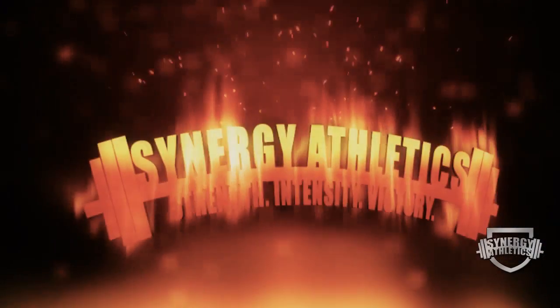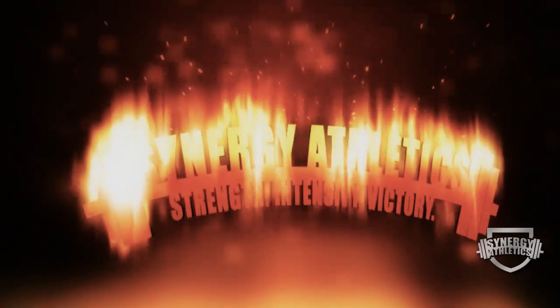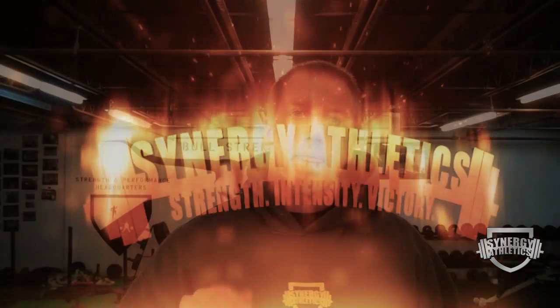Hey, it's your boy Joe from Synergy-Athletics.com, and today I have a great core exercise for you that you can do right now. My how-to-do-an-ab-plank video has got a lot of views and a lot of people have liked it because they didn't know the nuances of getting their lower back in the right position. Now that people are doing planks the correct way — and if you don't know, here's the video.